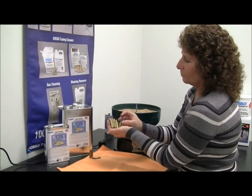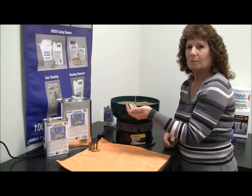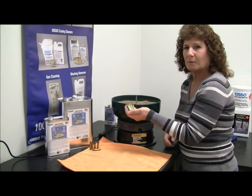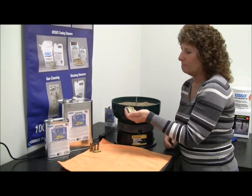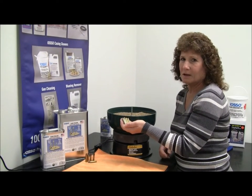You can check for the IOSO case polish at your local retailer, or you can check online at our website IOSO.com, or you can call our office and we'd be glad to tell you if there's a retailer in your area that carries it.